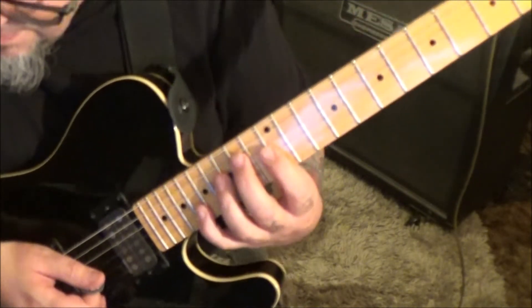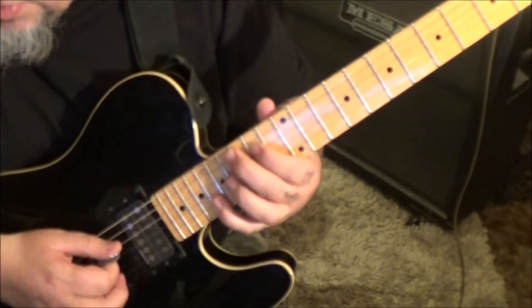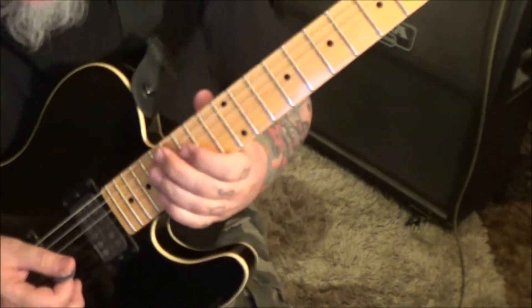And then 15D, 18B, 14D, 18B. Then you go 13, 14, 16 on the G.